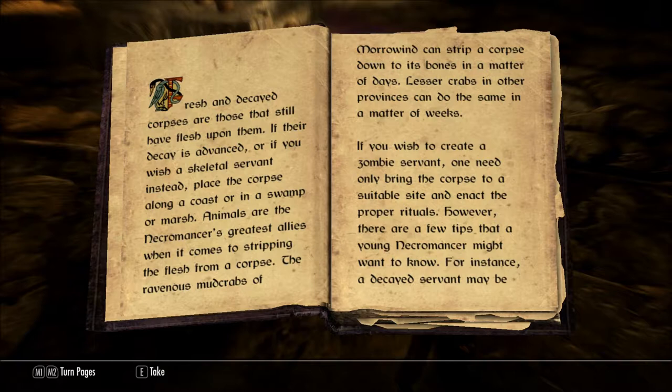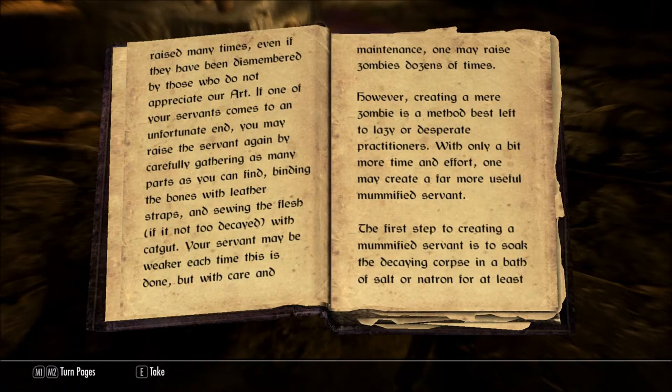If you wish to create a zombie servant, one need only bring the corpse to a suitable site and enact the proper rituals. However, there are a few tips that a young necromancer might want to know. For instance, a decayed servant may be raised many times, even if they have been dismembered by those who do not appreciate our art.